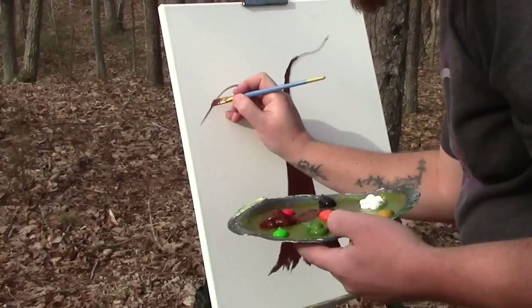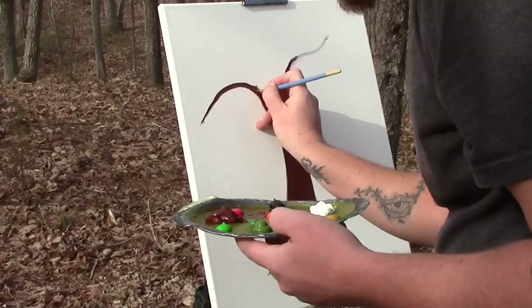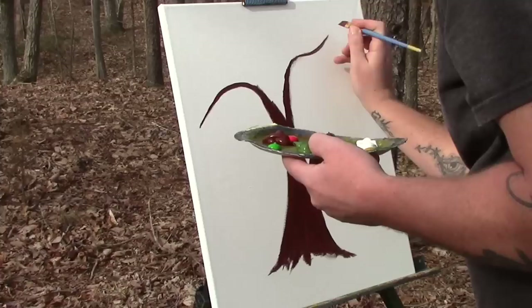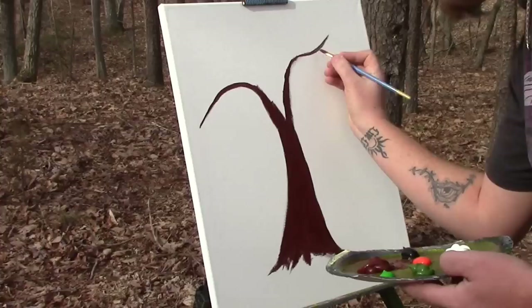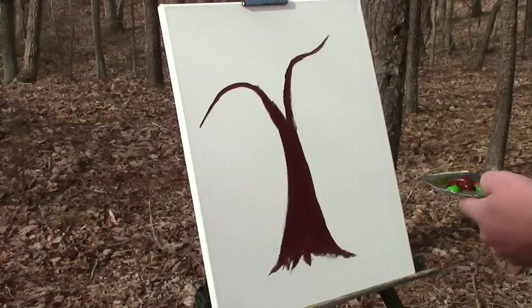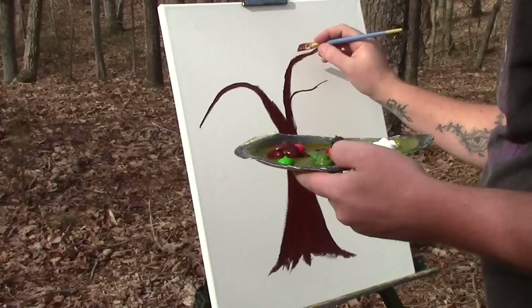Anyway, start out here and get this branch more defined, just like that. Come back in, get a little more paint, a little more wet paint. It dries very quickly outside, especially when you're in the wind. I see that one branch I made is a little bit fatter there — see, and you don't want that. So we'll come back in and widen it there. That's my main branches.